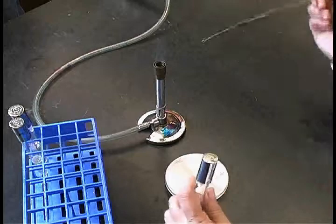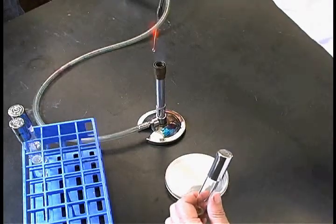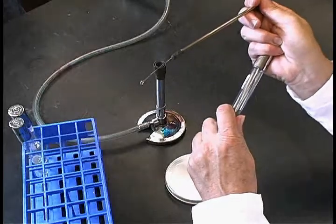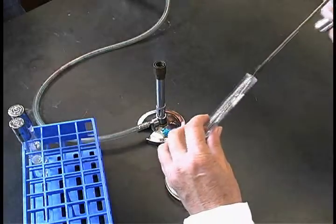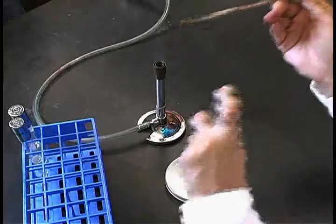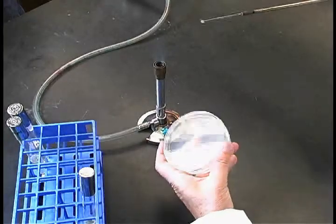To streak a plate for isolation, pick up the test tube in your non-dominant hand and remove the lid from the tube using the little finger of the hand that contains the loop. Pick up a loopful of culture, put the lid back on the test tube, and crack the lid of the petri dish.